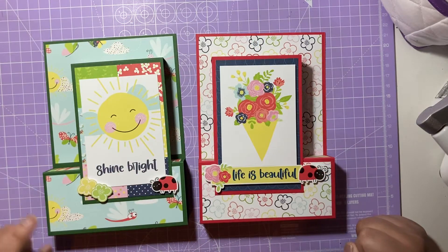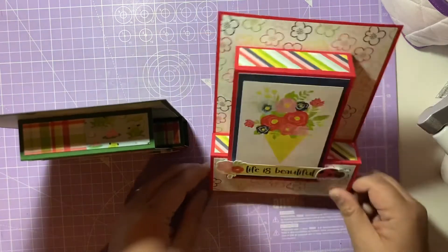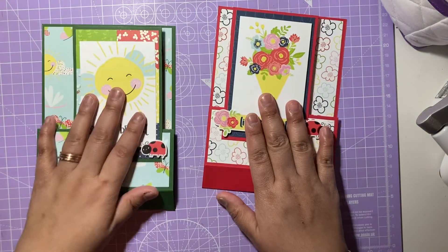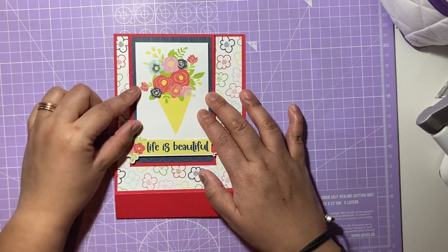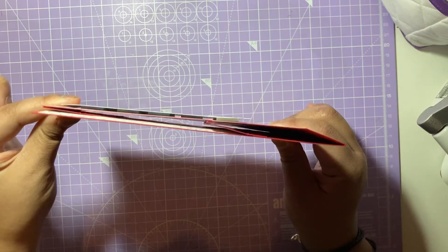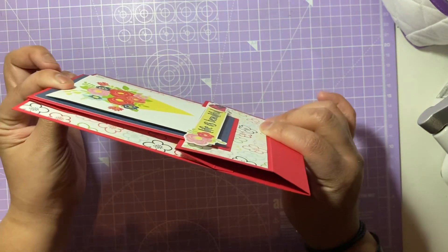The final projects are the 3D flat fold cards. They're called 3D flat fold cards because they stand up on their own. I've made them in two colors — green and a lovely hot pink. They also fold flat so you can actually put them into an envelope. I'll show you the pink one — you just fold it up to the top and it goes flat into an envelope.